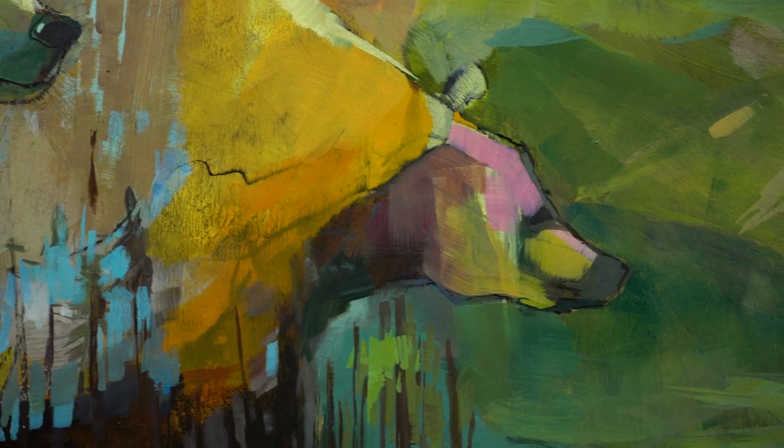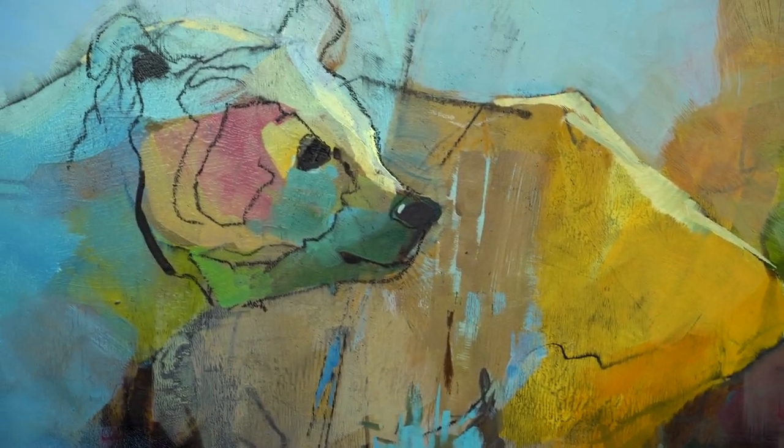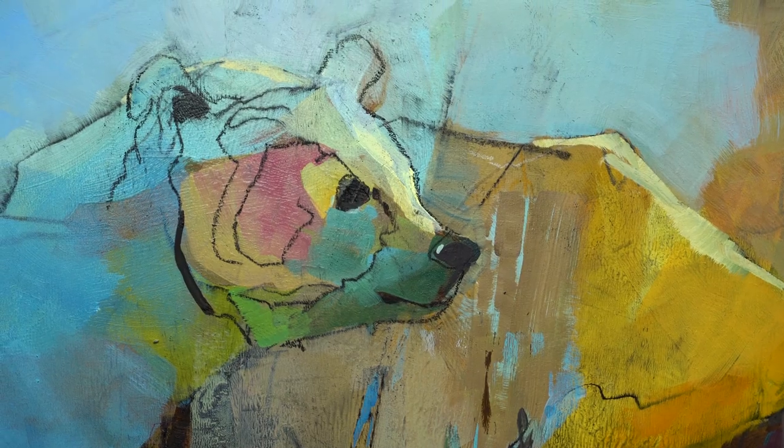Mama Bear is a really personal symbol to me. It represents motherhood, parenting, nurturing, caring, compassion. We're going to work with the Mama Bear symbol and I'm going to integrate her with the California landscape, which is near and dear to me.